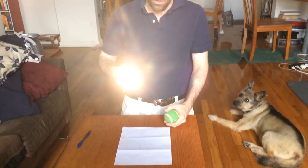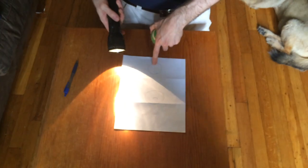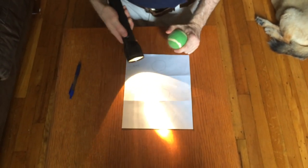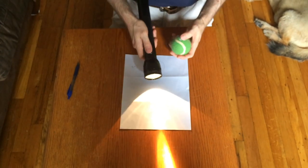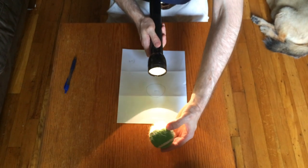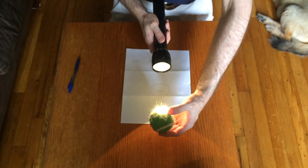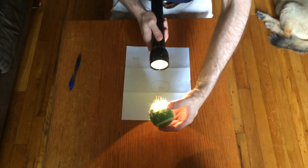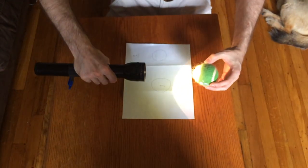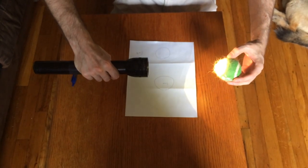I'm going to turn on my flashlight — this will be my light source — and I'll place that at the location of the Sun. Then I will be looking towards my demonstration from the direction of the Earth. I'll take my light source, point it towards my tennis ball, and then move the tennis ball to the different marked locations on the diagram that you see in the lab itself, and I'll observe how the tennis ball looks to me from the Earth.